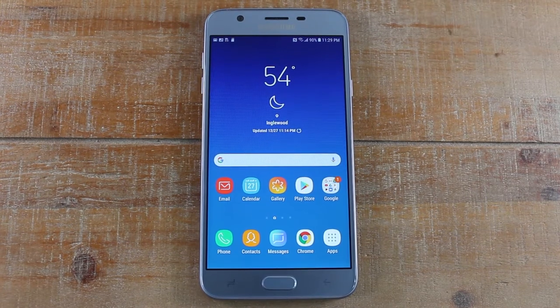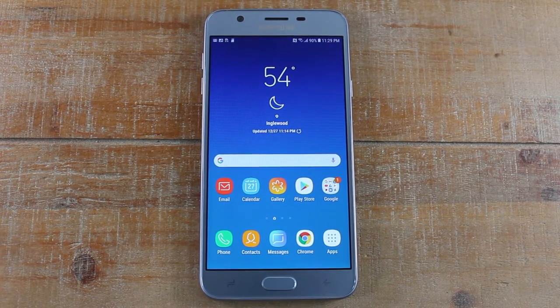Hey guys, Wayne here from Tech Made Easy. Today I want to show you how to soft reset your Samsung Galaxy J7 Star. As you know, this phone does not have a removable battery — you cannot take the back off. If the phone does freeze and it is not responsive, you need to restart it.